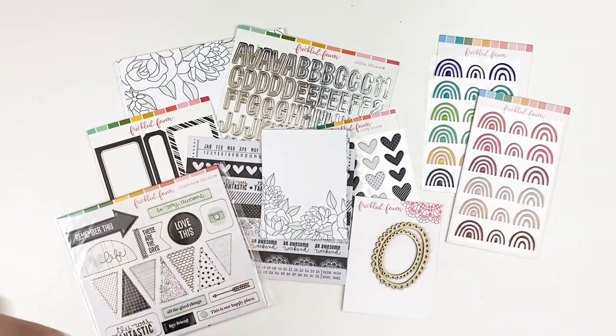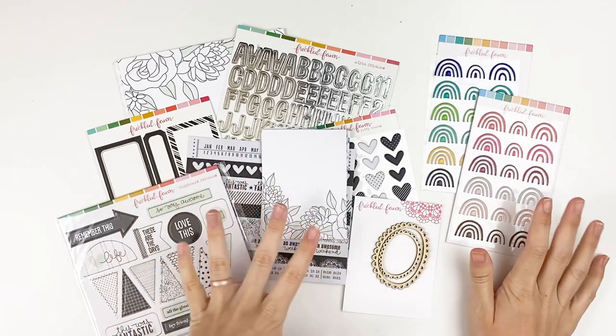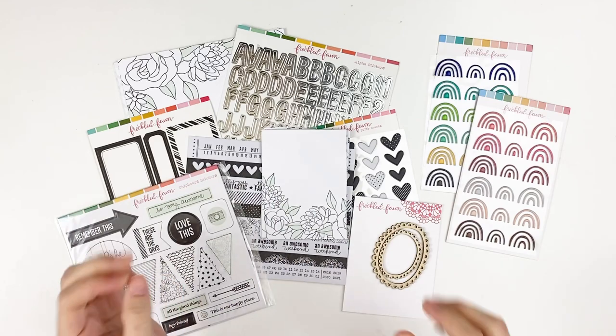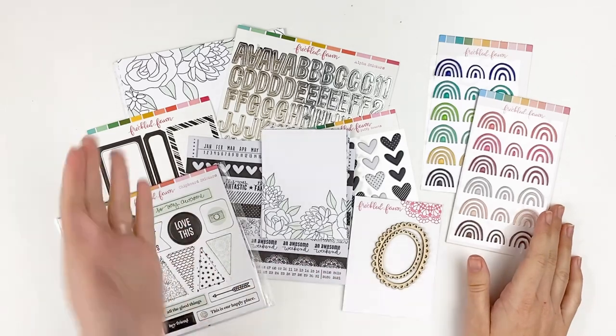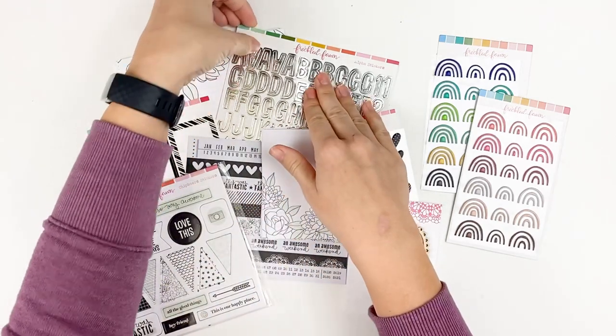Hello everyone. It's Lindsay, and today I wanted to share with you some new releases over at Freckled Fawn. I think you guys are really going to love this one and it's going to be a must-have. I'm pretty new to the Freckled Fawn family — I've only been on the creative team for a few months, so I'm getting these kits sent to me each month to review and share different product ideas.